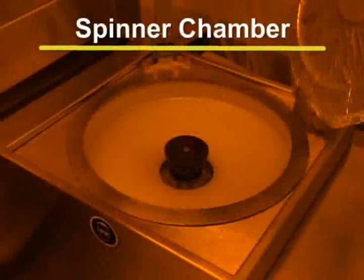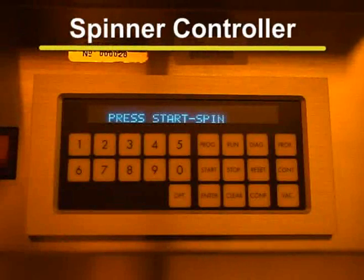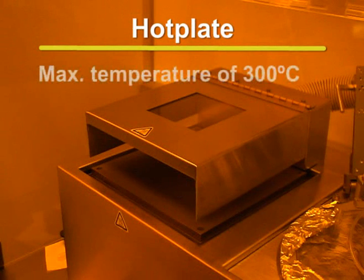The spinner chamber is where the samples are spun. The programs for the spin coaters are set using the spinner controller. The CEE-100CB spin coaters are also equipped with hot plates, which are used for curing photoresists. The hot plates are capable of reaching a maximum temperature of 300 degrees Celsius.